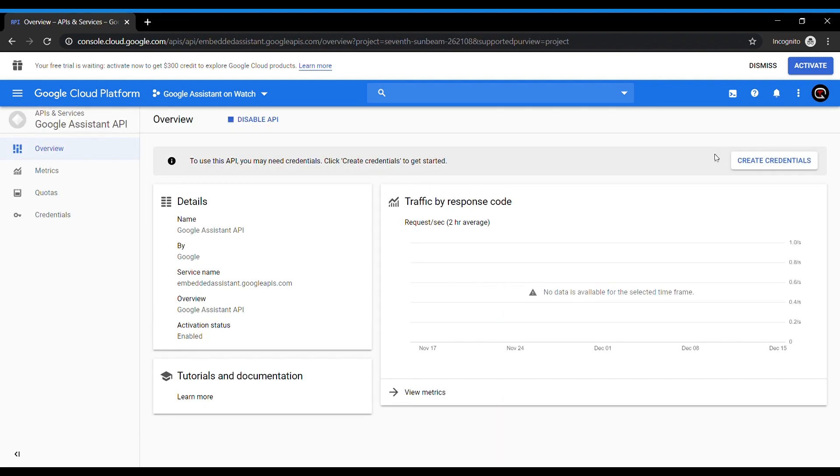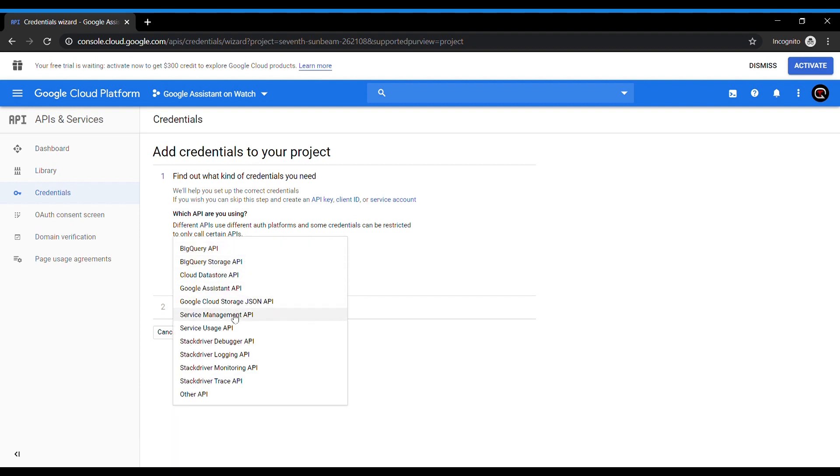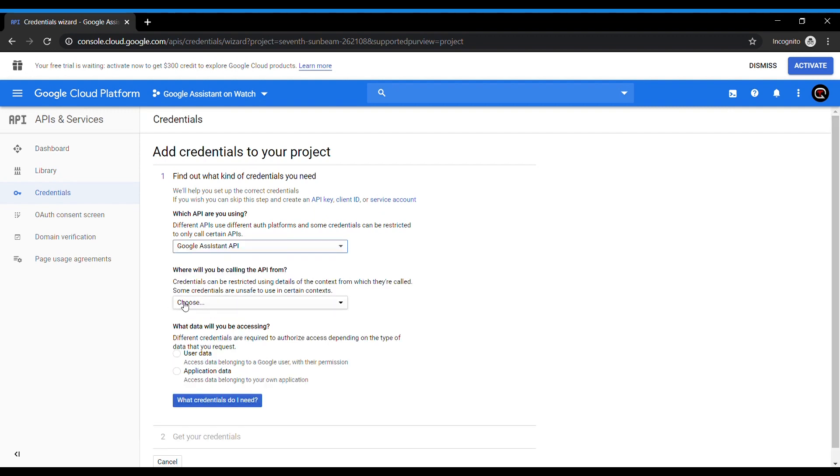Now once you have done that, we need to create some credentials. Go to the create credentials button on the top right. This page will ask you three questions. First question: which API are you using? We say Google Assistant API. Second: where will you be calling the API from? We select Android. And lastly, what data will you be accessing? We say user data.